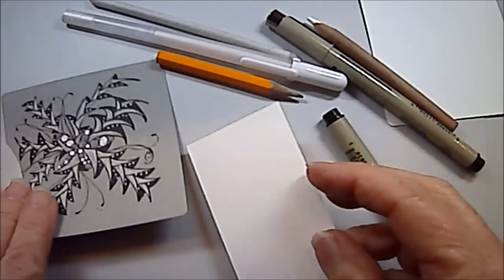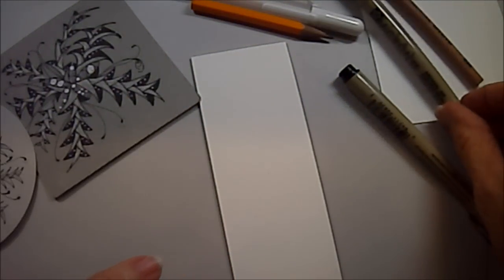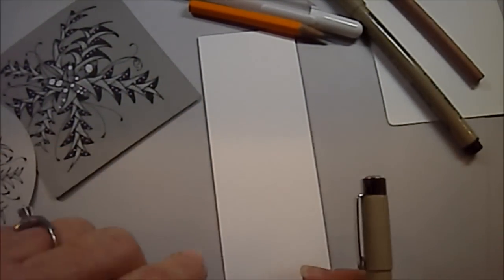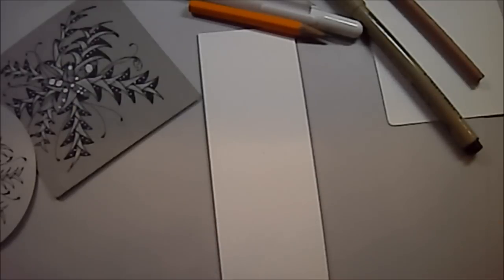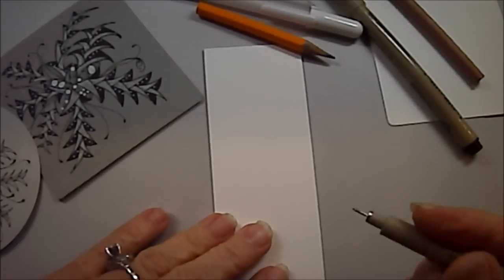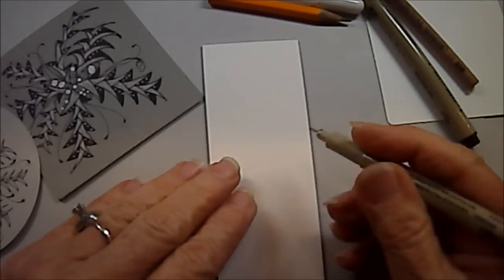Let's get right on with the lesson. I'm going to demo — or teach — this on a bookmark, because it's got a little linear aspect to it, and then I can show you two different ways. I'm going to start in the center of my little bookmark.